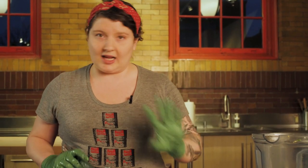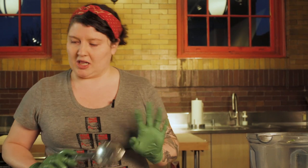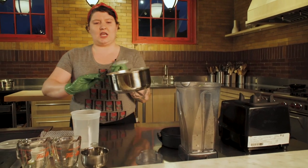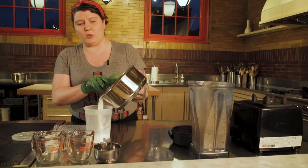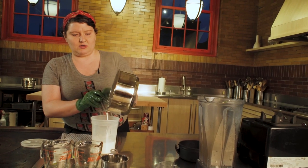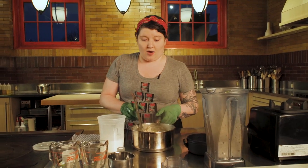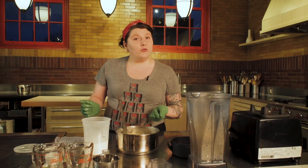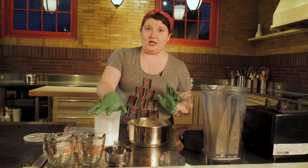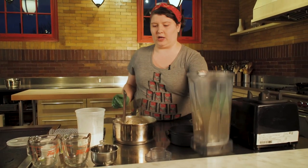If you don't have a blender, that's okay — you can totally make a sauce, it's just not going to be as smooth, and that's fine, still delicious. I would take a slotted spoon or a sieve and pour the milk off. Then I would put it through a potato ricer. You could also use a grater, or if you had a food mill that works too. Then you add the liquid back in once it's been riced.